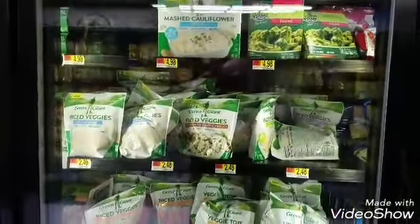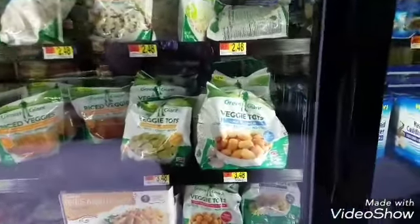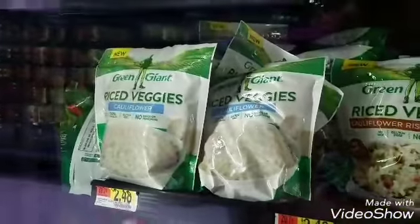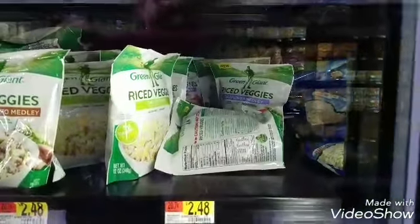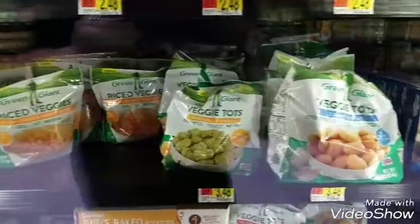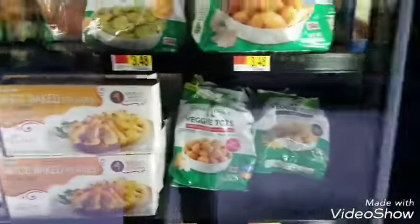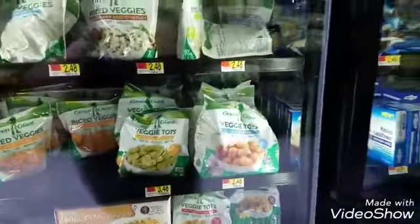In the frozen section, this is where all the fun stuff is — the veggie tots. Look at what they have now: cauliflower rice, cauliflower risotto, cauliflower medley. Oh, they have one with lemon and garlic! Tots, tots, and more tots. They now have corn ones, sweet potato, and cauliflower.